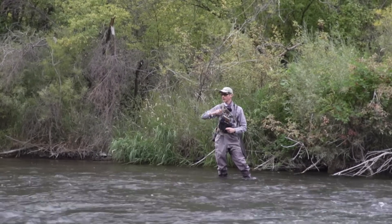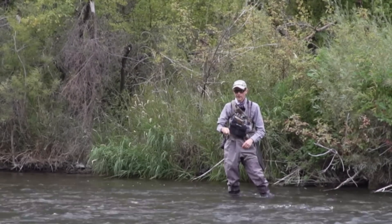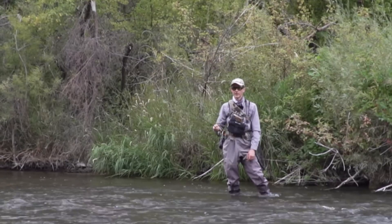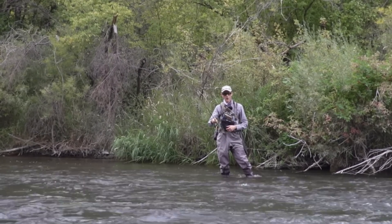If you make big, wide, open strokes, that's another way to avoid the tangle. A lot of people I see do tight strokes, and suddenly it's wrapped up around their rod tip. You can't do that. You've got to make big, wide, open strokes and then go right back to fishing. And you're good to go.